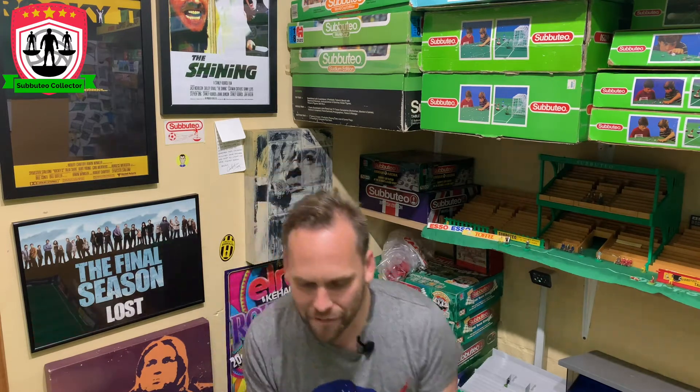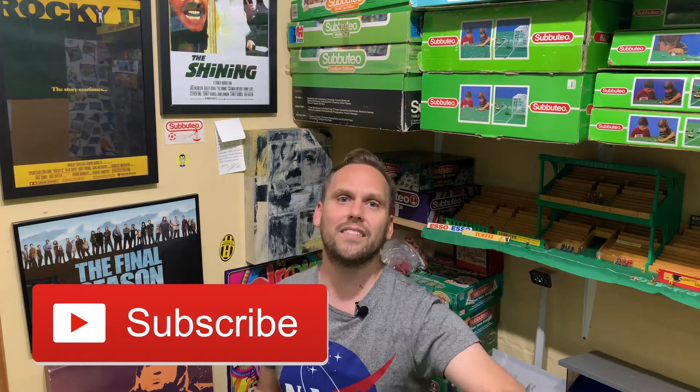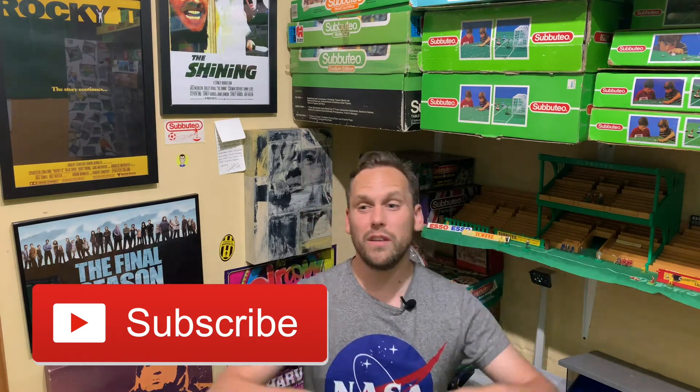Quite a cool little episode for you today. I've got something to unbox — I think it's quite cool. As always, don't forget to like, share, subscribe to the video if you're into your Subbuteo, if you're into your collection, if you're into football, toys, ball games, whatever. Come join me. Pure nostalgic joy.